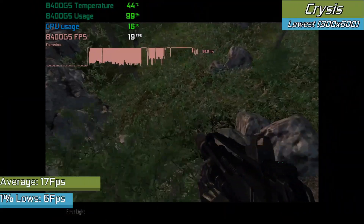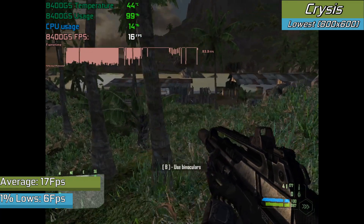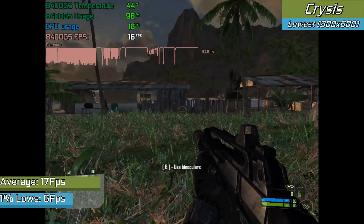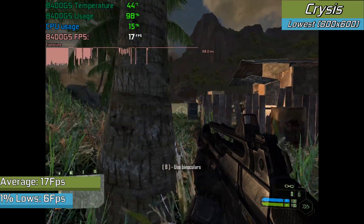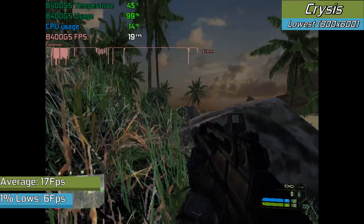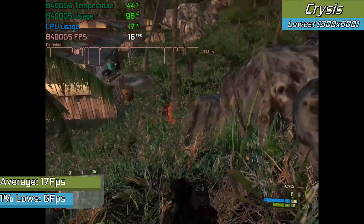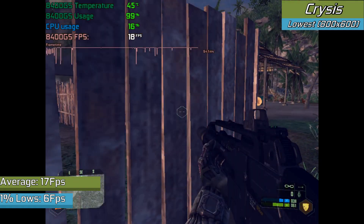What it did do okay with is Crysis, and that ran about as well as CSGO — which isn't really what you want to hear. With very low settings and a low resolution, the game showed some promise and could even see 30 FPS frame rates when nothing else was going on, but that's not really what Crysis is about. It can run Crysis, just don't expect much better performance than a PowerPoint slideshow with your hand down on the arrow keys.